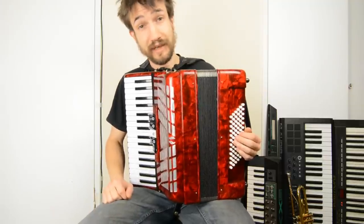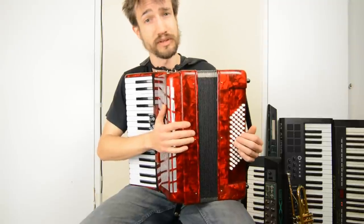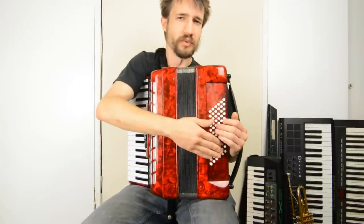This is not a video about how to play the accordion. This is a video about how the mechanism inside of here works, and particularly how the chord buttons work.